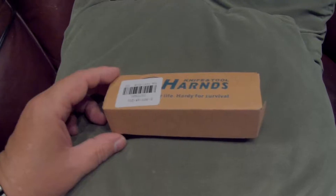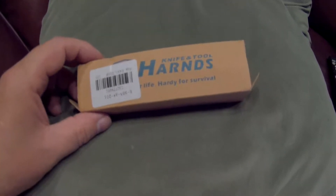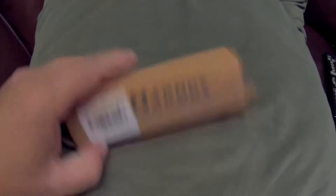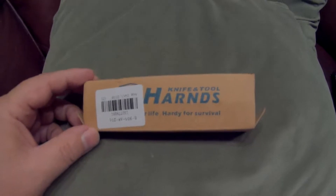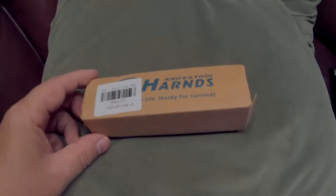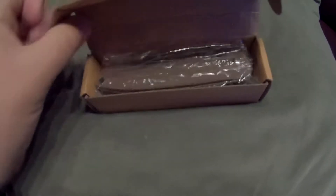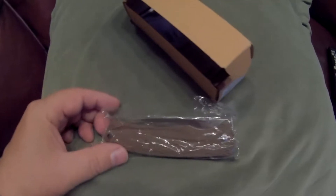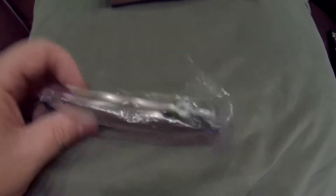Anyway, this little knife here is the Harns Viper. It comes in a box just like all the CRKT knives do. CRKT knives usually are pretty expensive for what they are, but they get some pretty cool little designs. I bought this one for a buddy — I'm gonna make ten bucks on it, so I think I paid about $14 for this blade.